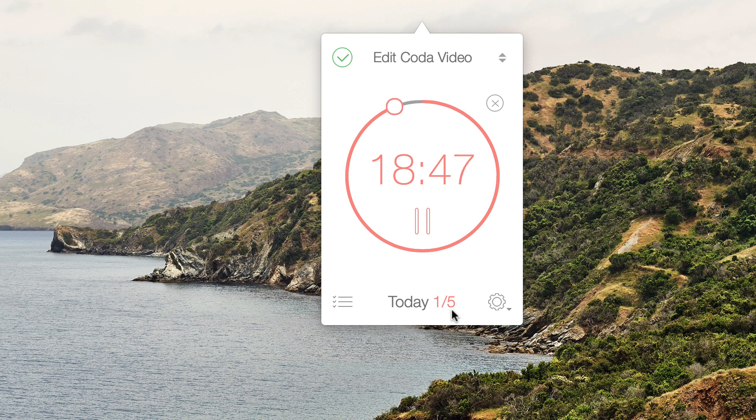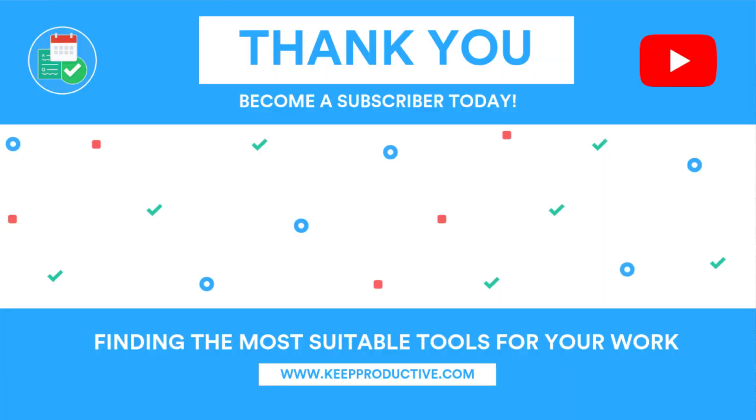One final thing I nearly missed — you can tick off a task directly from the menu bar, and as you can imagine that task is then completed. Thanks guys, hopefully you found this video useful. Let me know in the comments which apps you've used and whether this format was helpful. Have a great week, keep productive, and I'll see you very soon — cheers everyone!